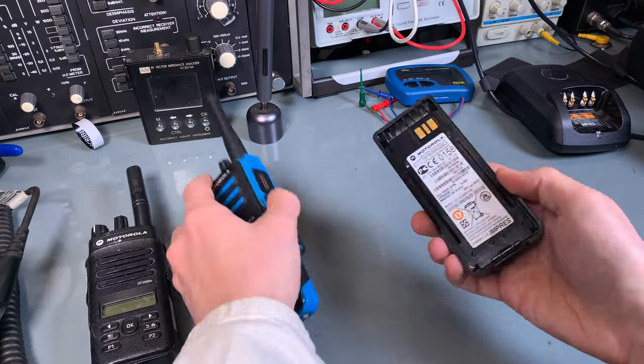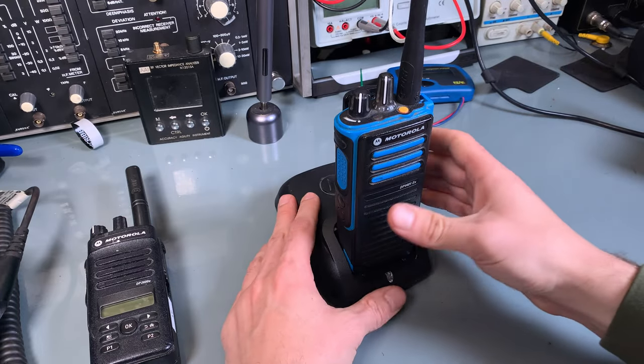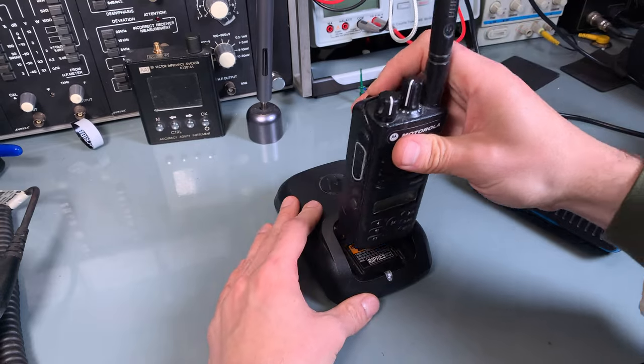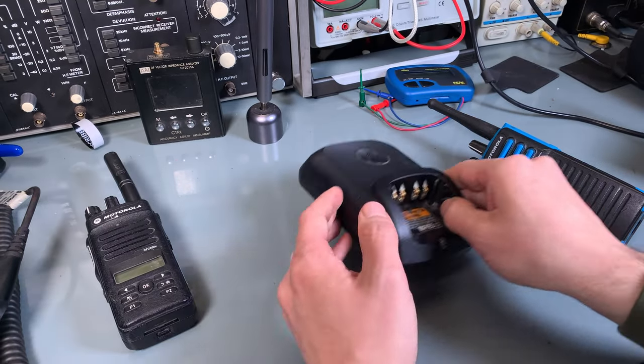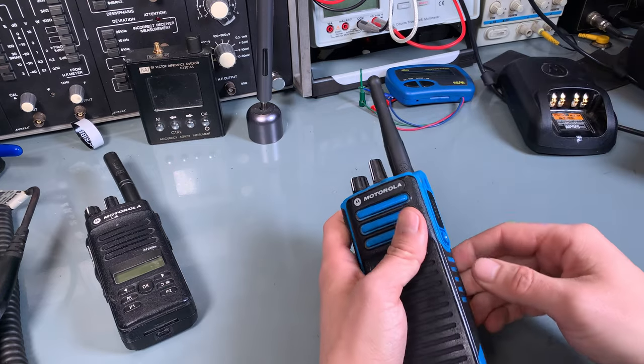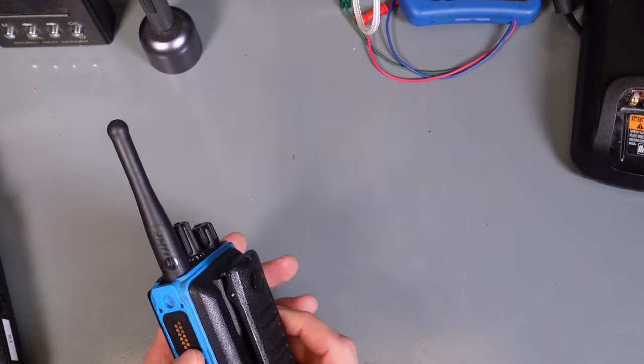At the same time, you are capable of using the same charger, so you've got absolutely no problem. And of course, you have to recharge them in a non-hazard environment. And if you are not using the speaker mic, that port has to be covered.